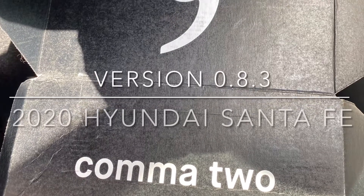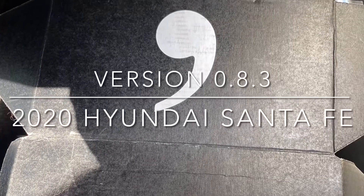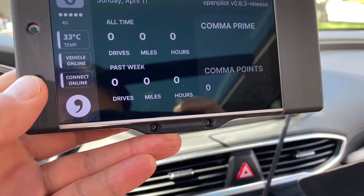Here's a quick step-by-step installation of the Comma 2 OpenPilot in a 2020 Hyundai Santa Fe, along with a quick first impression of this wonderful device.